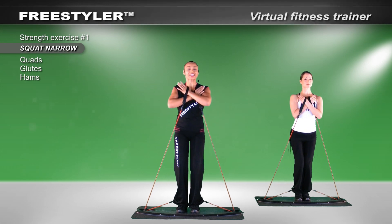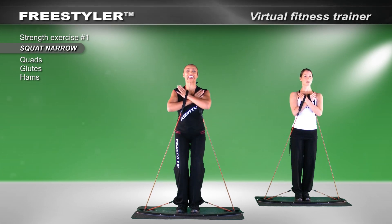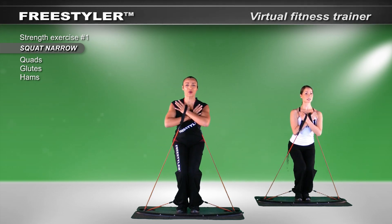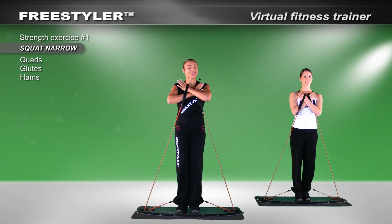Down. And then take it up and squeeze your glutes. Take it down. Knees together. Squeeze your glutes. One more time. Down. You know what? That felt so good, I think I'll do it again.